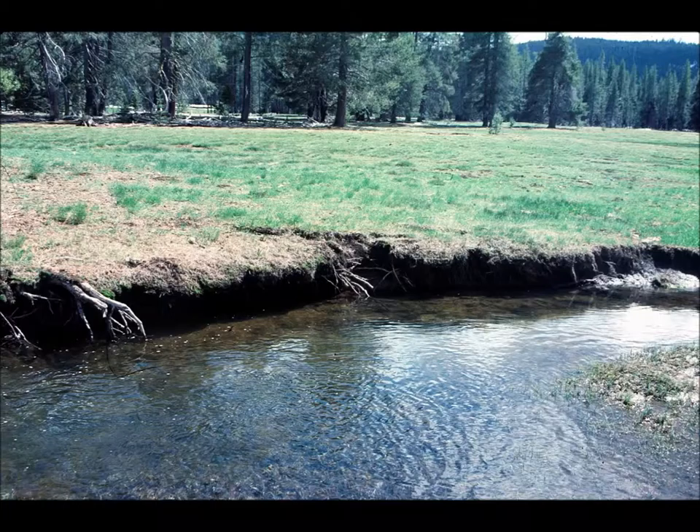Monitoring sites can be problem areas such as an eroding bank, or key areas that represent a pasture. Locate a site for the reference board in the center of the photograph and mark it and the camera location with rebar. Aim and focus the camera at the top of the reference board.